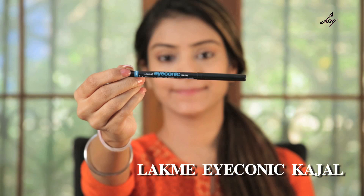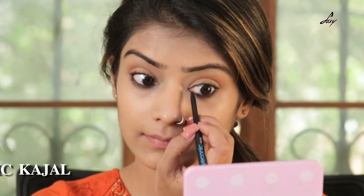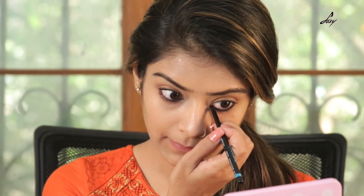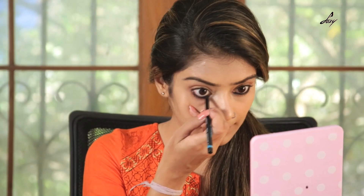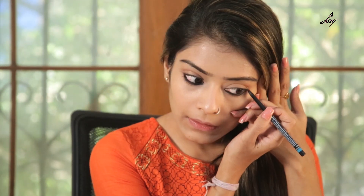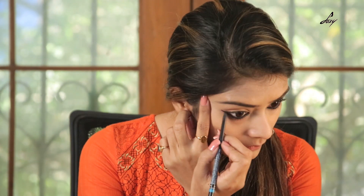Once I have applied the eyeshadow palette, I am going to apply this Lakme Iconic Kajal on the upper waterline. Once I am done that, I am going to apply the same kajal on my lower waterline. I am also going to give a slight wing towards the outer corner, and give a wing on this side as well.